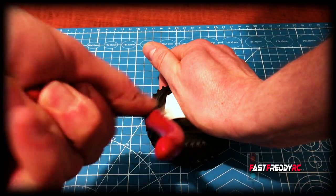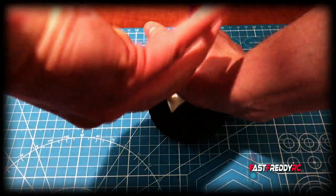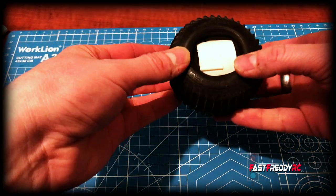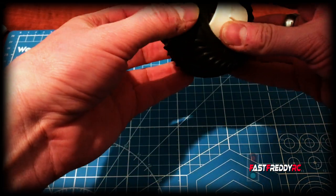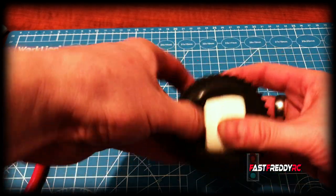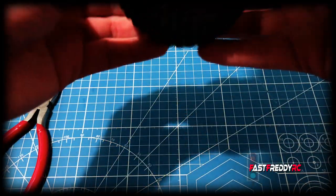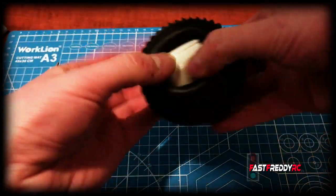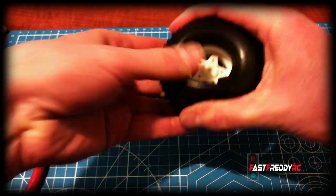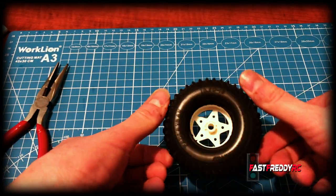I can feel it moving, so I know that it's working. You can see that most of the tire is through. I just want to make sure we're turning this correctly — and we should be able to get that through. And there we go — there you have it. The wheel is in the tire.